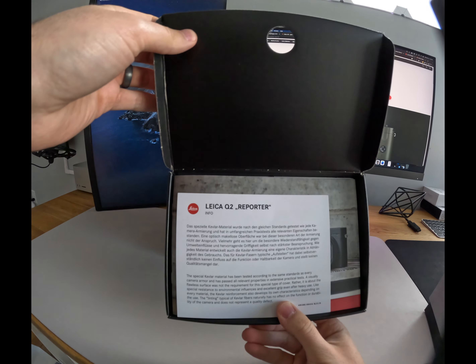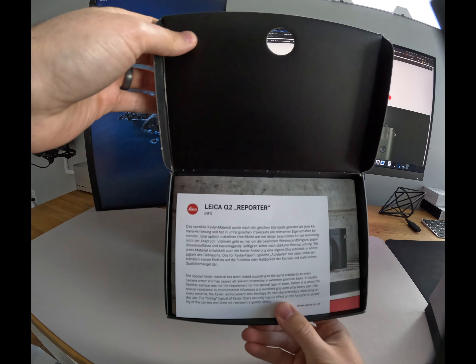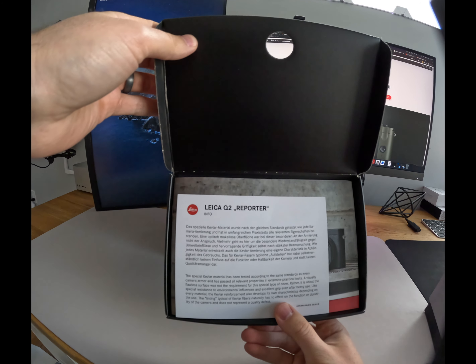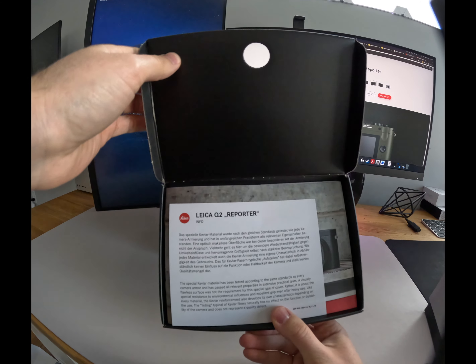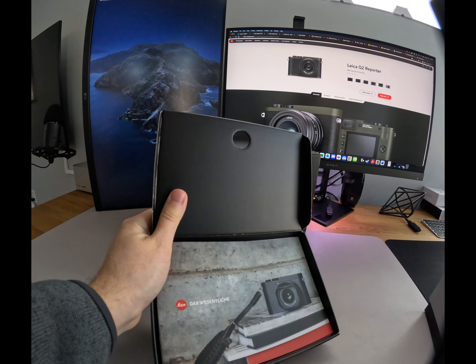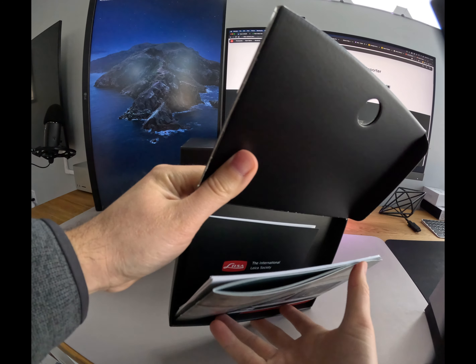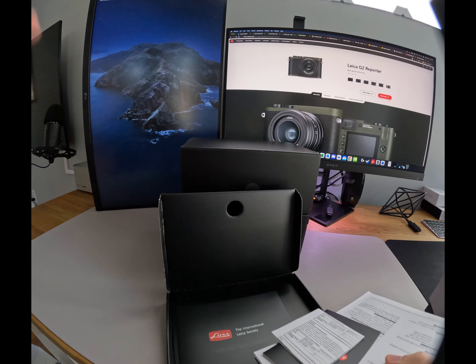This box is very much like a watch box. It reminds me of unboxing a Rolex or a Panerai. When you open the box, everything is very magnetic — it's a nice touch. You open up the sleeve and it just pops right open. There are two drawers here. The top drawer has your manual information as well as signing up for a few Leica-related things.